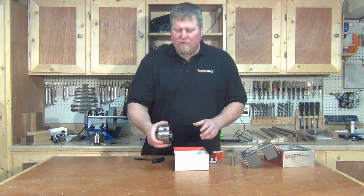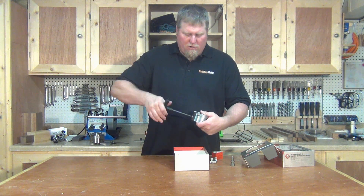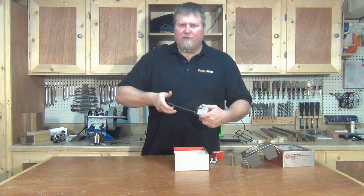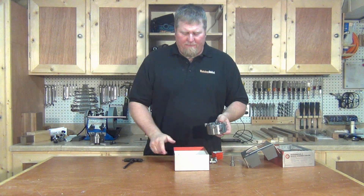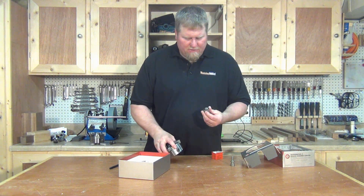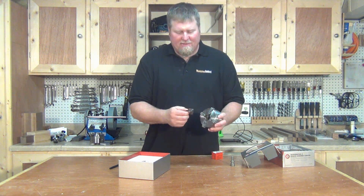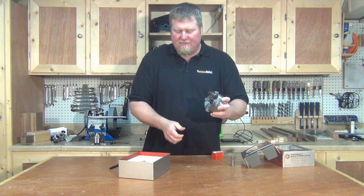Really, all you have to do when you take this out of the box is open the jaws up all the way. When you make jaw changes, the easiest way is to make sure you have as much room as possible — so open it all the way up and then find your numbers that match. This one is a four.